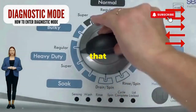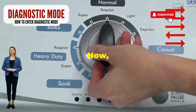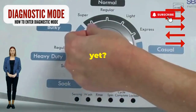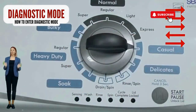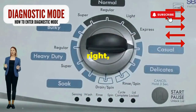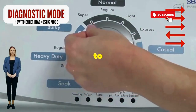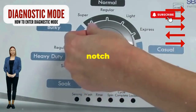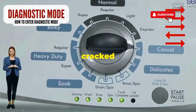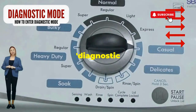Step 1: Seize that dial like it owes you money. Now whirl it counterclockwise all the way. Here comes the video game part — turn it three notches to the right, quick flick back one notch to the left, and then one more notch to the right. If it starts blinking like a disco, congrats, you've just cracked the cheat code to diagnostic mode.